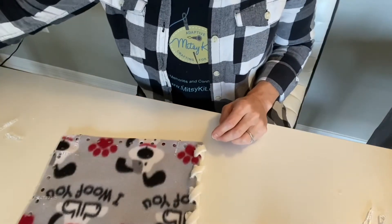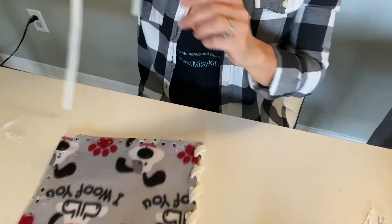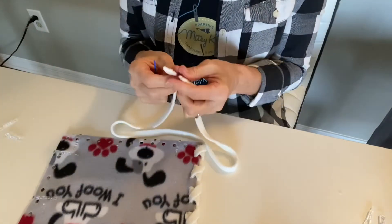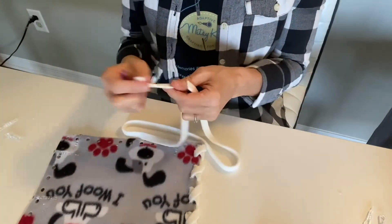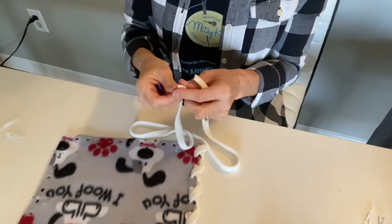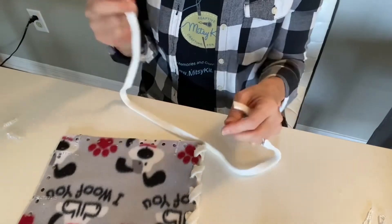Now we will show you our French knot technique. This is a little bit difficult with the fleece ribbon because it doesn't slide so well. It would probably work a little easier with the grosgrain ribbon, but it can be done and I'll show you how.